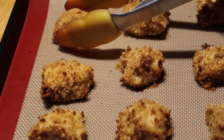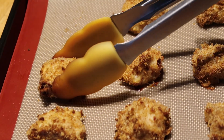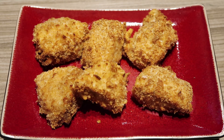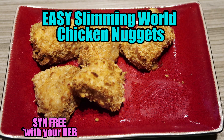And there you go - super easy, sin free Slimming World nuggets. I've had mine here with chips and vegetables. You can also have them on their own though. They're amazing, super yummy and they feel super naughty, but they're sin free. Best nuggets I've ever made.